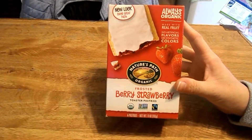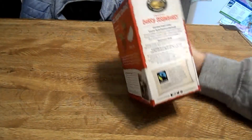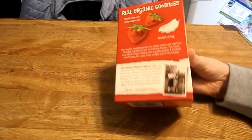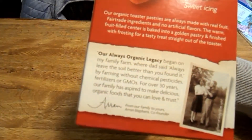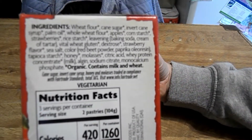Here's the front, and here's the side for the cooking instructions. Here's the back if you want to read that, and here are the ingredients if you want to read that real quick.